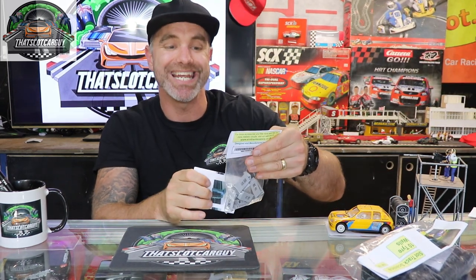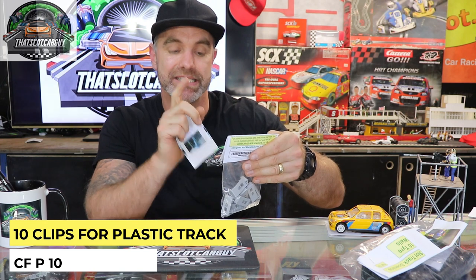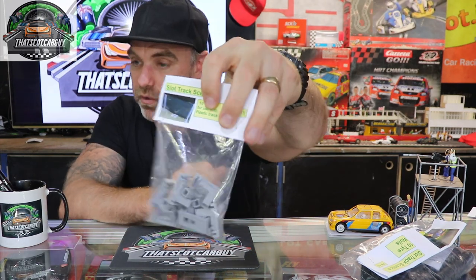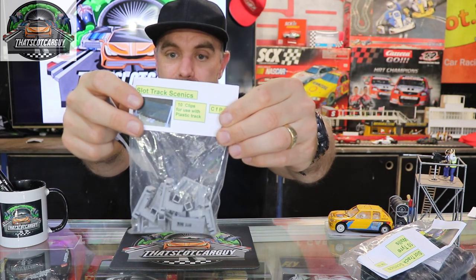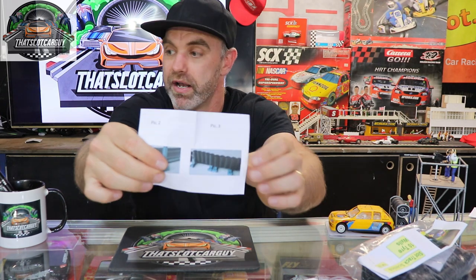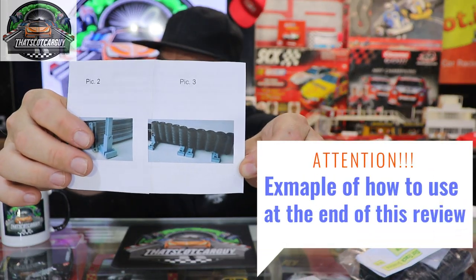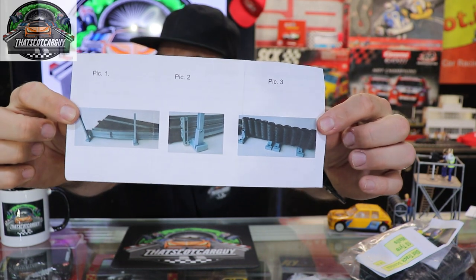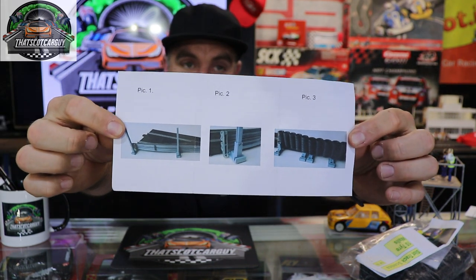They've also sent me two alternative ways to affix these to your track. For plastic track first — the product code is CFP10, and there are 10 clips for plastic track. As all good companies do, they've sent instructions showing how to affix these to your plastic track at home. And it's not just for the tire walls — you can also use these clips with their other barriers, which I think is really well thought out.